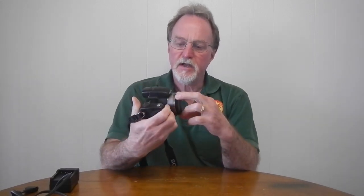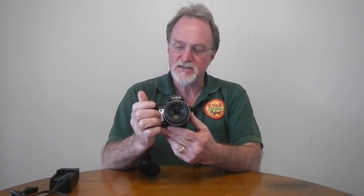Hello, everybody. Our next camera is the Sony DSC-H7. It was introduced in 2007, so it's 12 years old now. It was the successor to the DSC-H2.